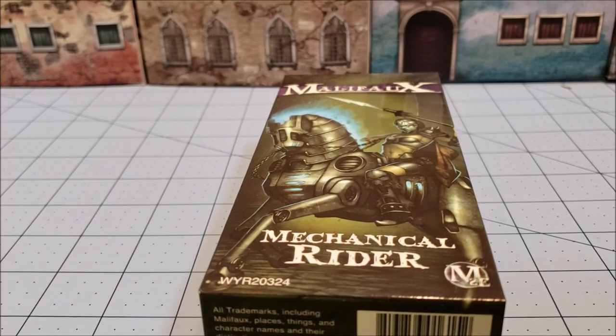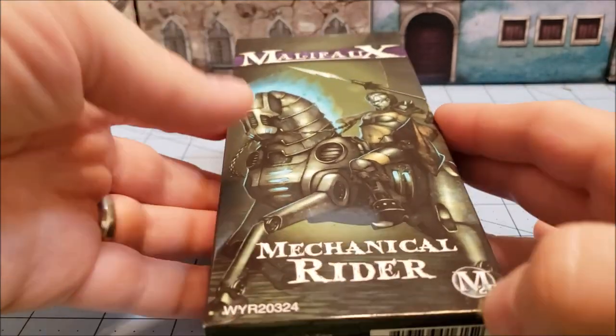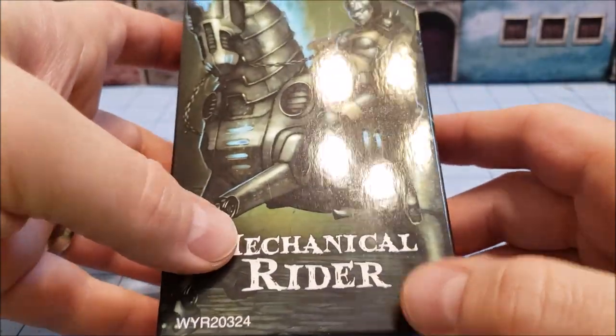Hey everybody, Highlord Tamerlane back with another obscurity and miniature. We're back to Malifaux today for the Mechanical Rider.